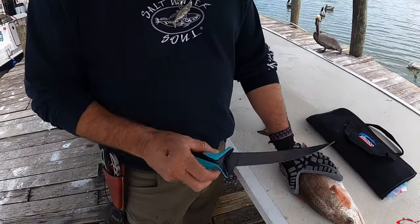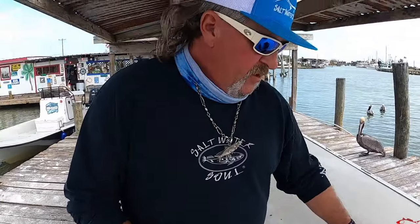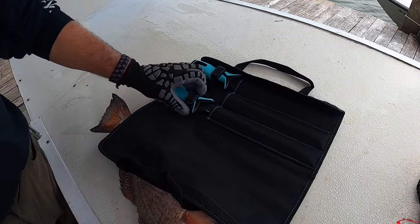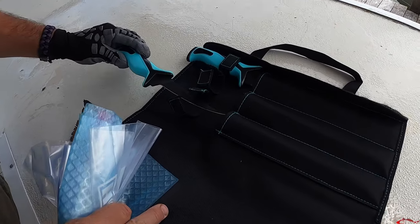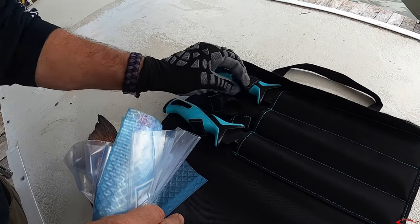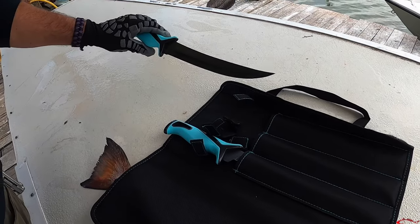We're here with Captain Cody Dunn, who's using some really fancy Danko knives. These are one of the new things he got — three fillet knives including a little shorty. They're beautiful knives; they hold their edge so well. He's been using them for several years and is now pro-staff. He recommends them to everybody.